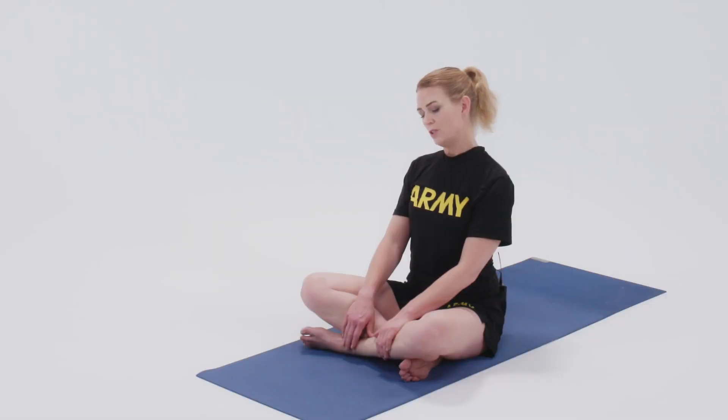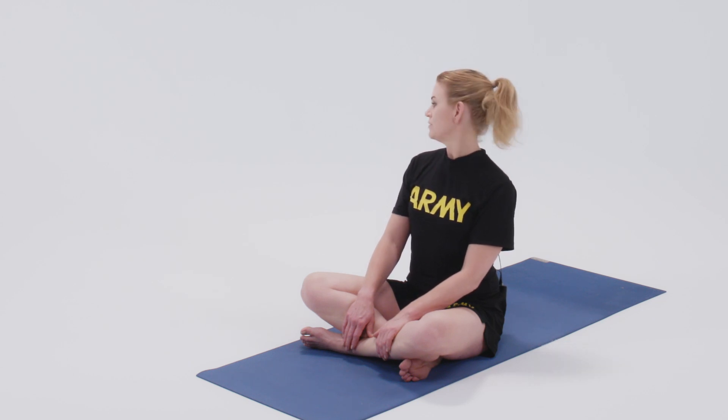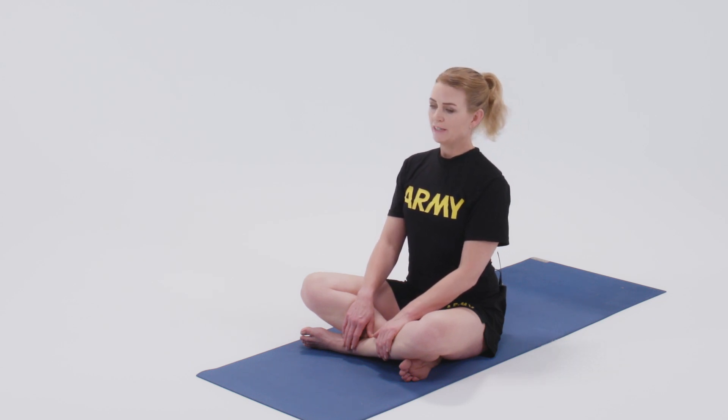You can also do this supine, on your back, moving your head from one side to the other while you're lying down. It's another good option.